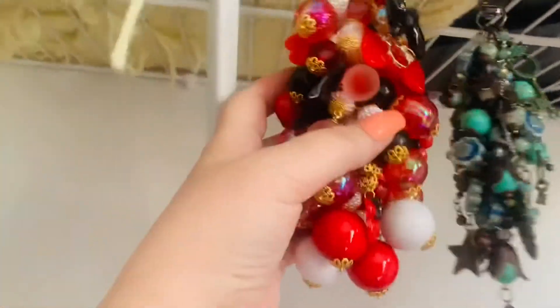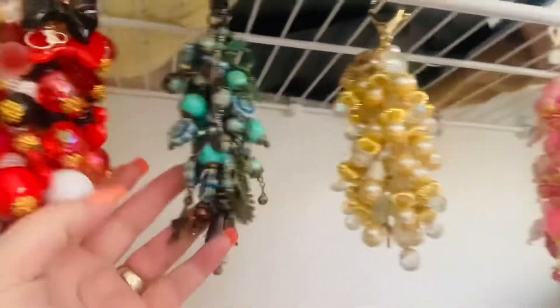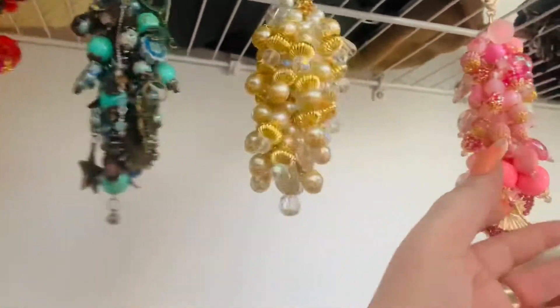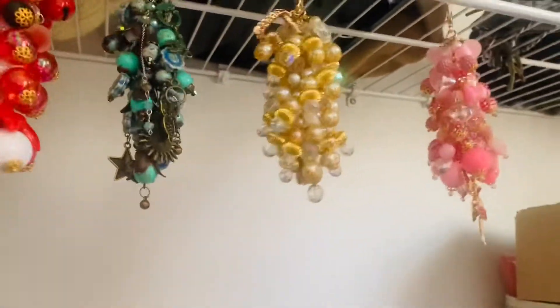Here is one I love, and here is my Disney Minnie Mouse one. But anyway, yeah, they're all hanging here — they actually look so pretty. Okay, thanks for watching guys, bye!